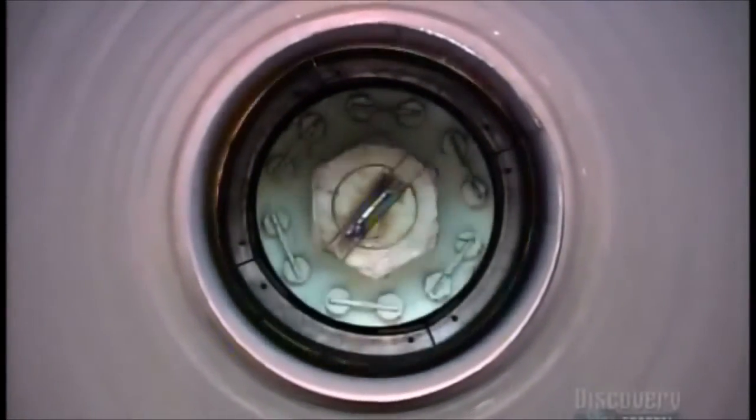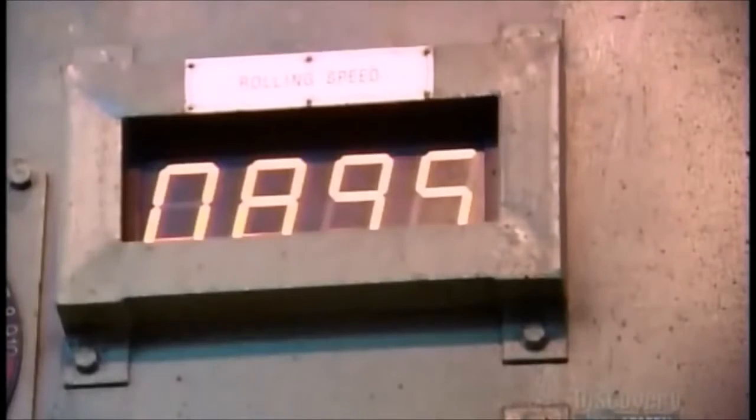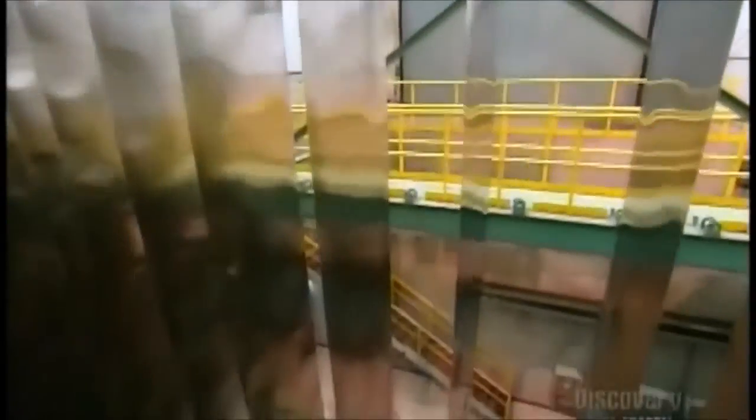They now unwind the steel into a machine that rolls it thinner so that it's exactly what the customer ordered. Rolling the metal when it's cold also causes it to harden and makes the surface pores close so it shines. After one last cleaning, the stainless steel strips look spectacular. The chrome in the steel combines with oxygen in the atmosphere to form an oxide film that prevents it from rusting.